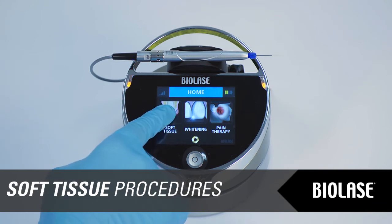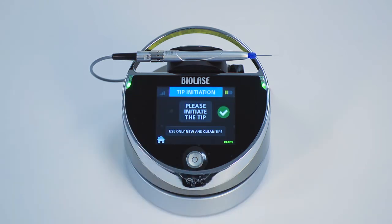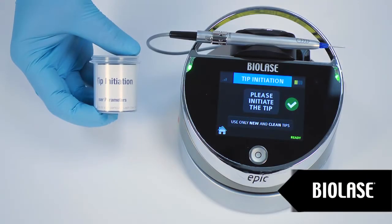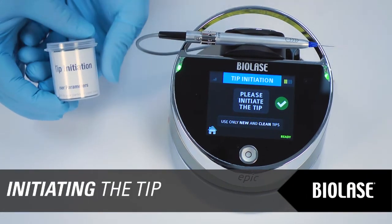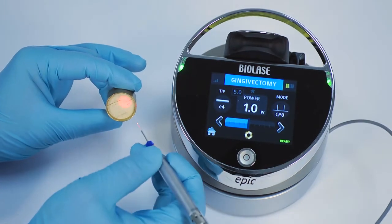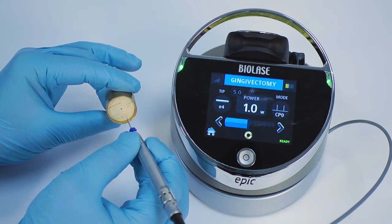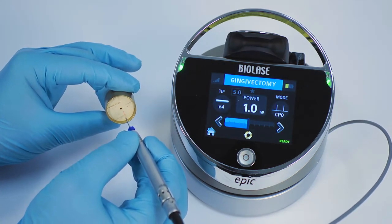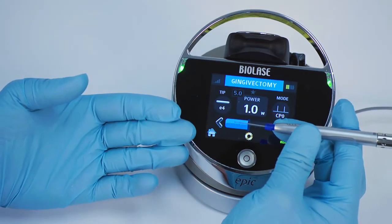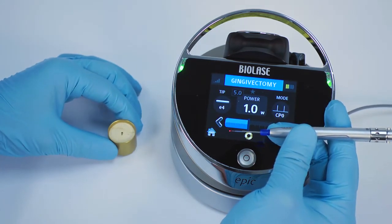EPIC has numerous preset soft tissue settings available from the touchscreen interface. Select the procedure you wish to perform by scrolling through the list and tapping the desired procedure. Most soft tissue surgical procedures require initiation of the fiber tip, and EPIC will prompt you if initiation is recommended. If prompted, open your tip initiation kit and remove the initiation block, which is a small cork. Touch the EPIC tip to the surface of the initiation block without firing the laser, then fire the laser, allowing the tip to sink into the block. Count 1, 2, 3, then pull the tip out of the block, count 1, 2, and stop firing. Fire the laser quickly at a non-reflective surface once — the tip should glow yellow-orange. During a procedure, if the tip loses its initiation, repeat the tip initiation procedure as necessary.